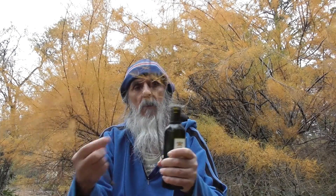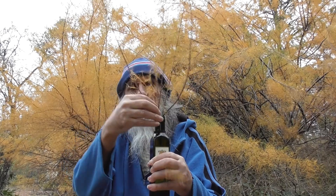So autumn is a very good time to take Tamarisk cuttings and starting them off in water. And the more trees we have, the merrier. See you then.